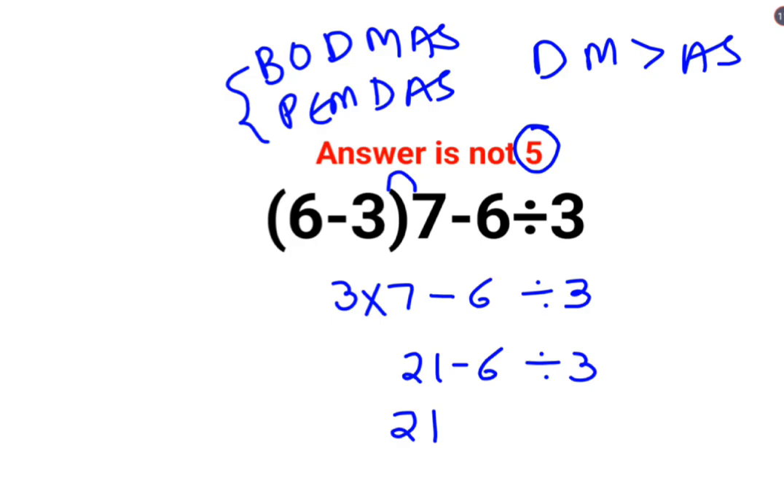So we will keep 21 as it is. Minus 6 divide by 3 is supposed to be done first — that is 2. So 21 minus 2 is 19. The answer for this question is supposed to be 19. I hope this is very clear to everyone. That's it for today.